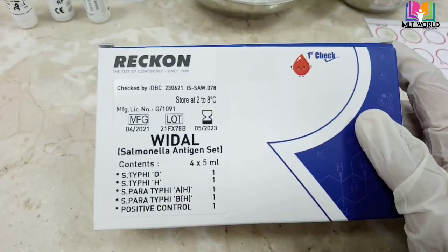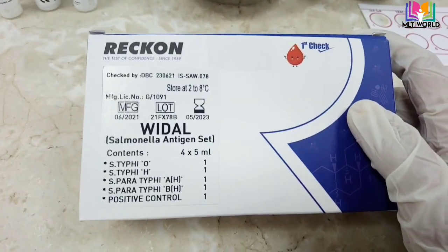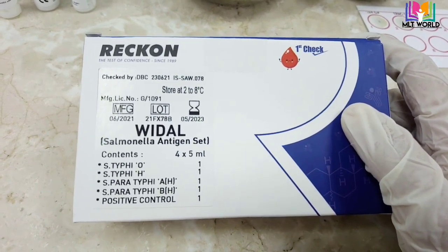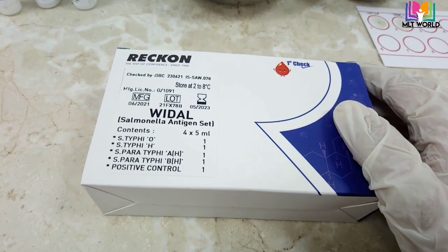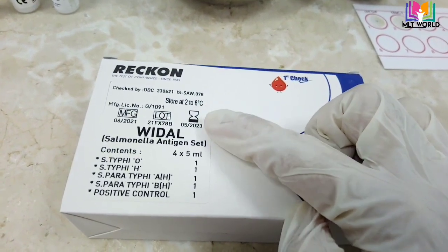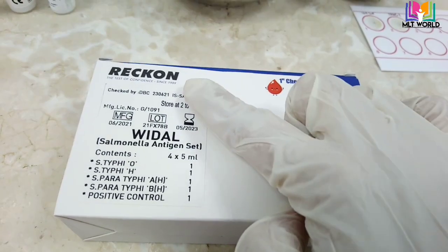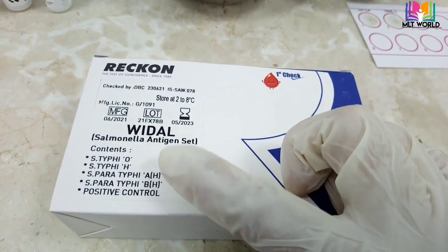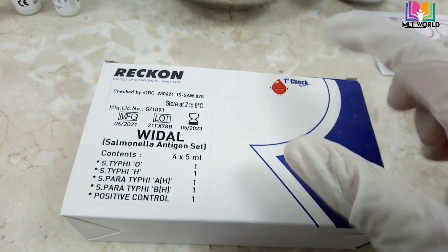Welcome back. Today in this video I will show you how to do the Widal test using the Recon company kit. The Widal test is used to check for enteric fever, which is caused by Salmonella bacteria. As you know, Salmonella is a gram-negative rod bacteria. This kit should be stored at 2 to 8 degrees centigrade.